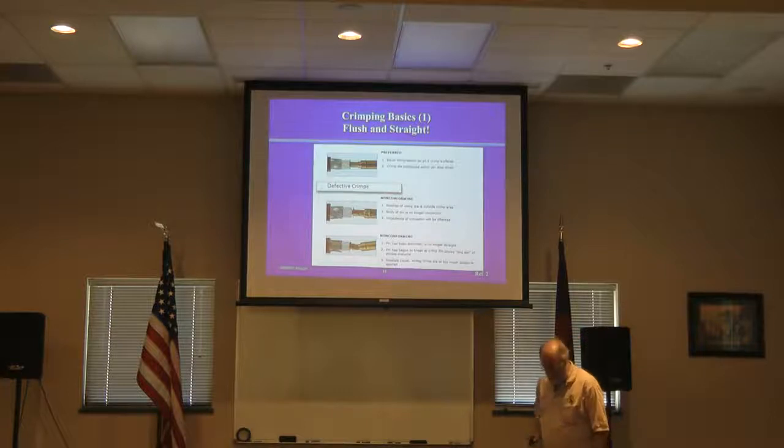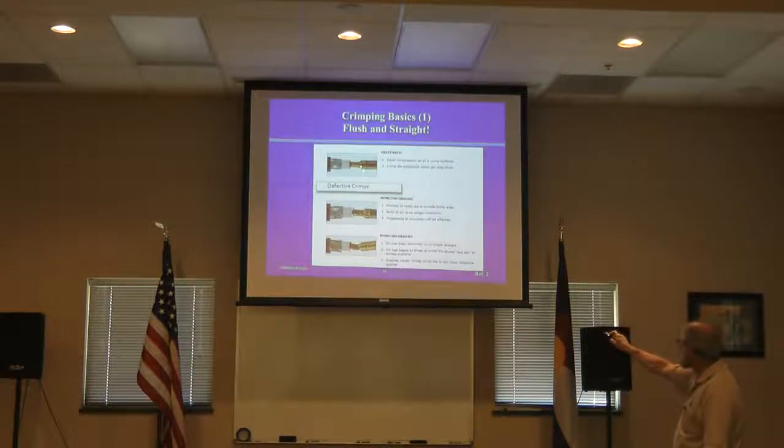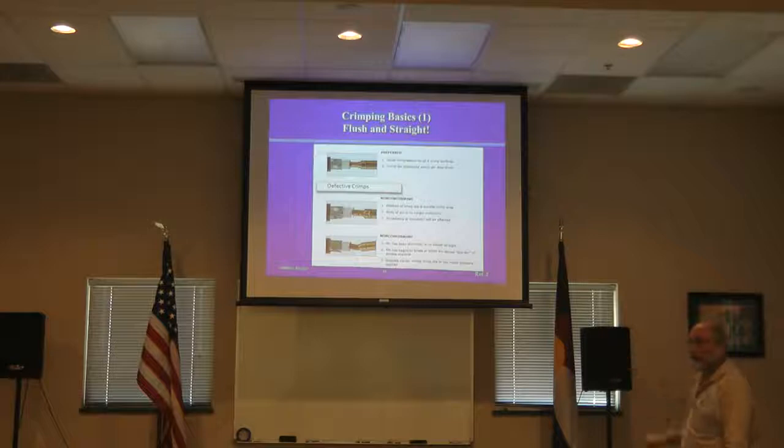I'm only going to teach three concepts because these are the most important ones. Concept one: when you crimp the center conductor, you want it flush and straight. Flush means you want the pin to go all the way back to the dielectric — no air space. This particular pin has a flange on it that forms a stop against the dielectric, though not all pins have flanges. The crimp is done right next to the dielectric, not next to the pin end, because if you do it next to the pin end, you run the risk of squeezing off and creating an air space that will cause an impedance issue.